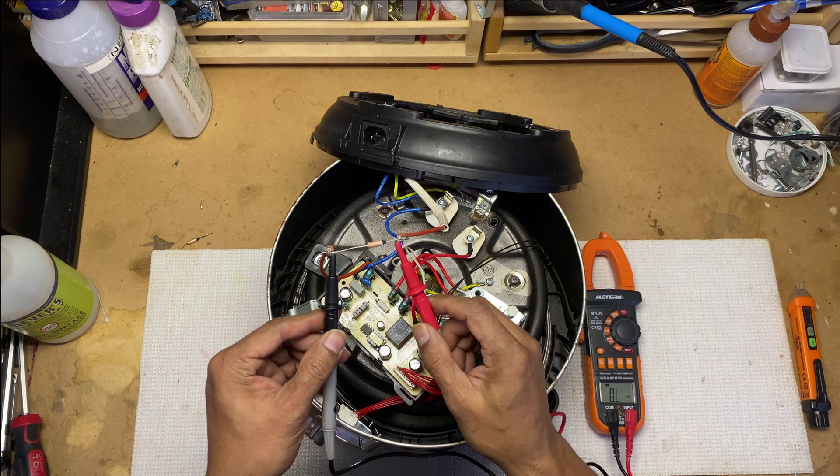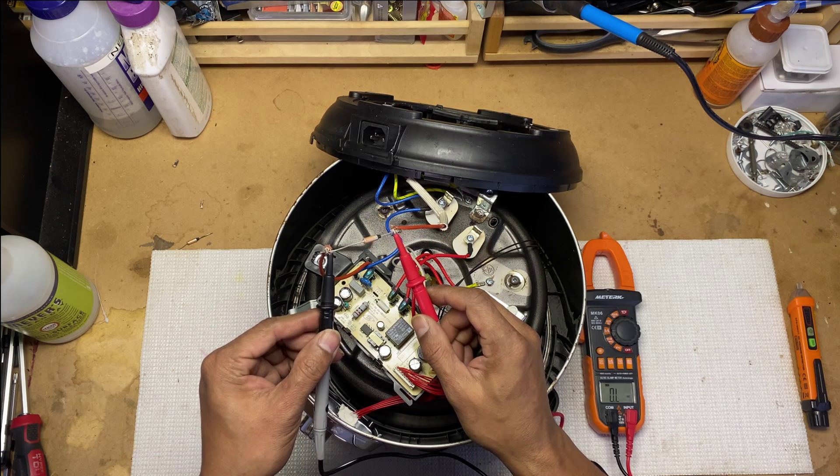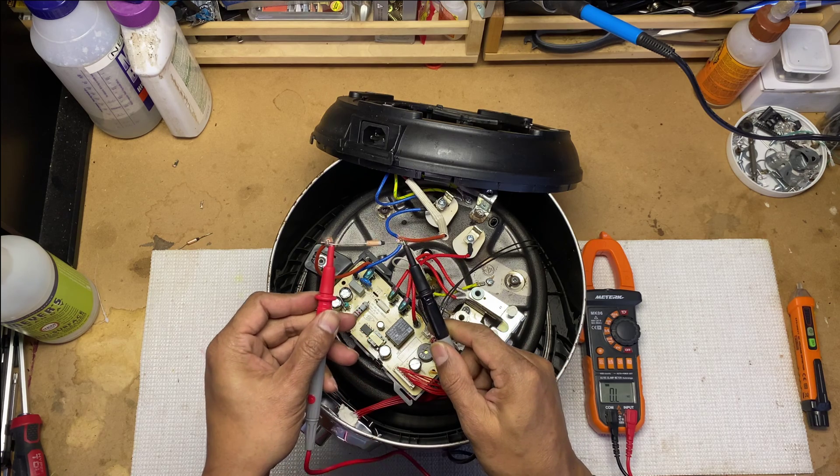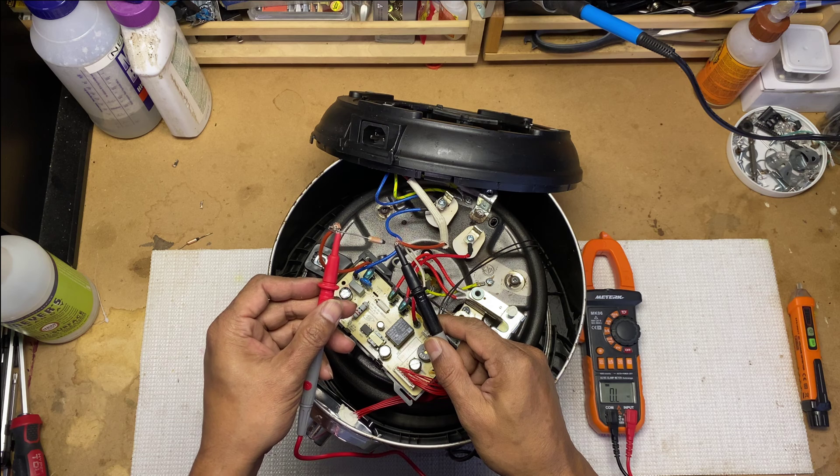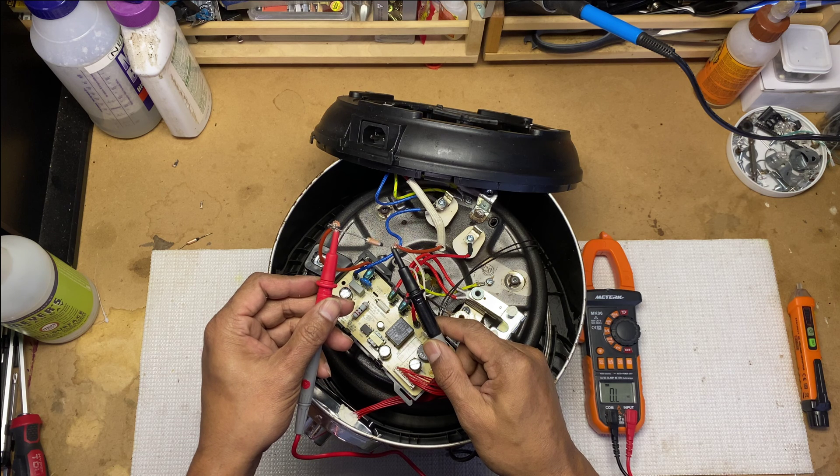Don't worry if you don't have a multimeter — I will show you an alternate method shortly. I will use the testers to touch both ends of the fuse. If the fuse is still working, the OL symbol should go away. It is still showing the OL symbol, so now we know for sure that it is a blown fuse issue.